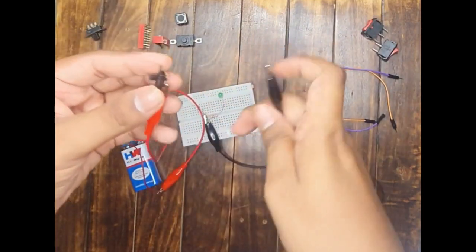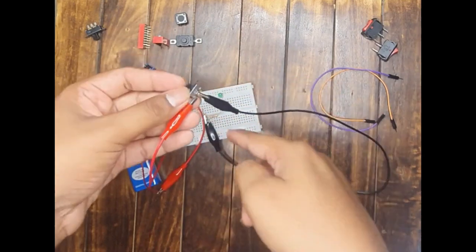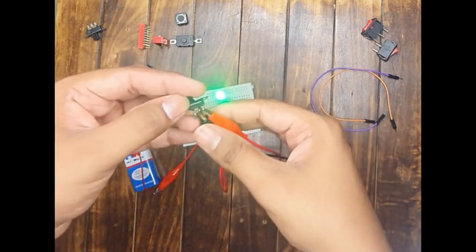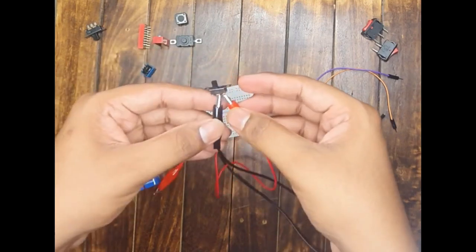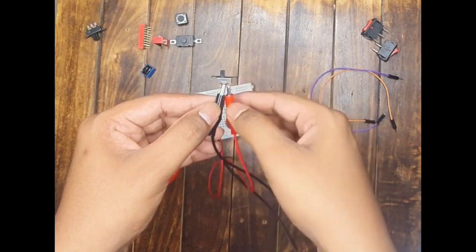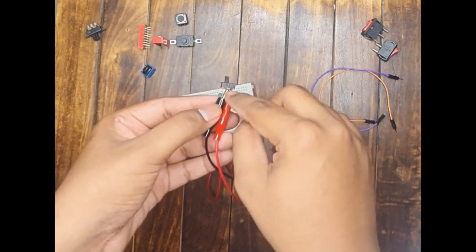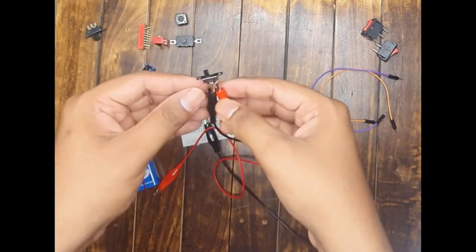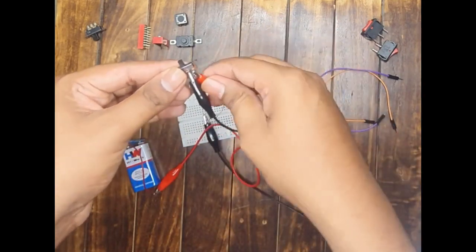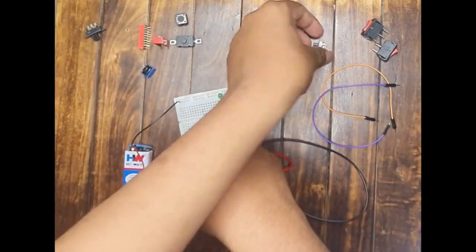Now let us test the slide switch. With the slider in this position, the switch should be off between these two terminals — and the LED is not glowing. Push the slider and the LED glows — working perfectly. One important caution: even if the switch is not connected, if both probe wires touch each other the LED will glow because the wires short together. So be very careful when placing the probes. Testing the other terminal pair confirms the SPDT slide switch is also working perfectly fine.